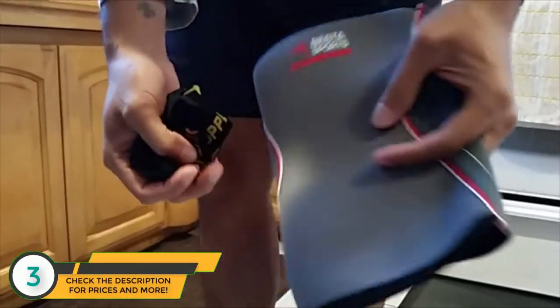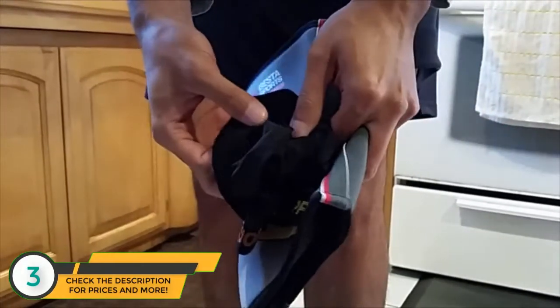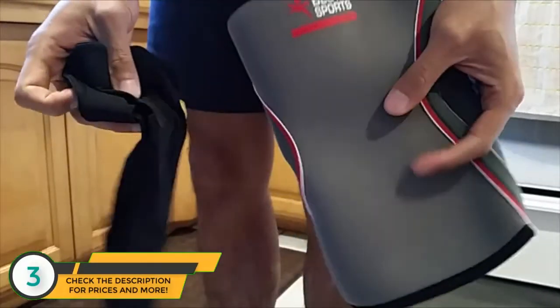If you want that sleekness and just the comfort throughout the day with a little bit less support, go with the Copper Joint. I hope that helps you guys make the buying decision. Give these a try, and I'll see you guys next time.